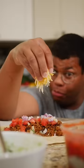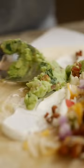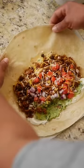Muy importante — you wanna make sure all those ingredients are evenly distributed. For sour cream and guacamole, I like to do a schmear so it's all spread out. You wanna make sure you have a decent border of tortilla around your fillings; that way you make sure everything fits.